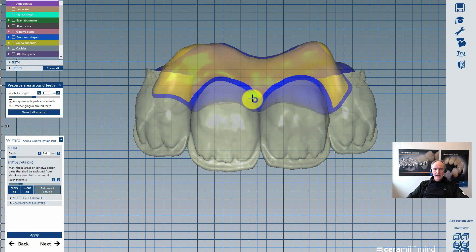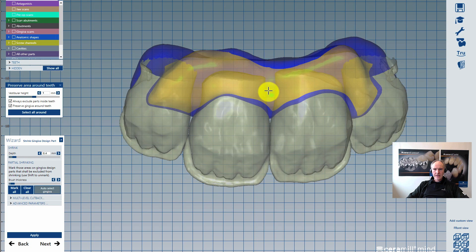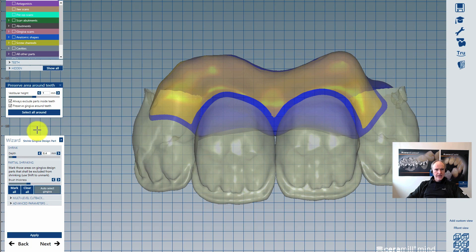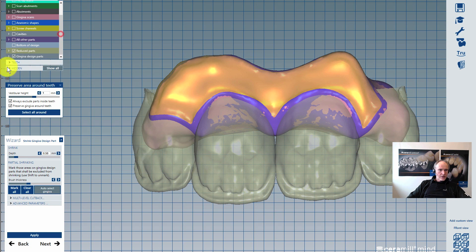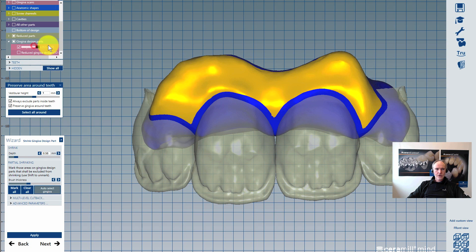In the next step we want to care about the shrinkage of our gingiva. You see these blue parts here — these are protected parts that will not be shrunk. In some areas I don't want to have shrinkage except on the vestibular side, so I protect the completely basal side with a brush tool. The shrinkage is around 0.4 to 0.5, depending on your own desire. Now I click apply, and you will see the shrinkage of the gingiva. The gingiva design has gotten a new result — this is my shrink design, and this was the design before the shrinkage.